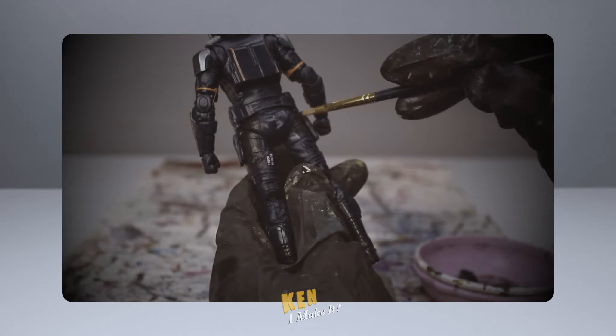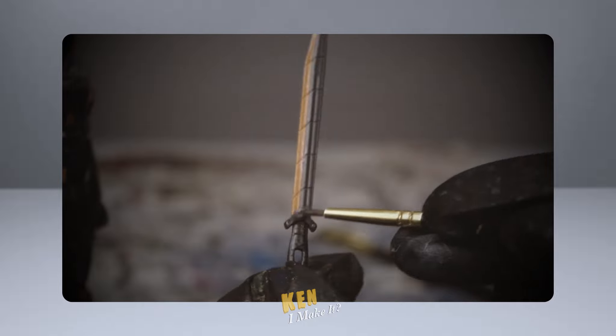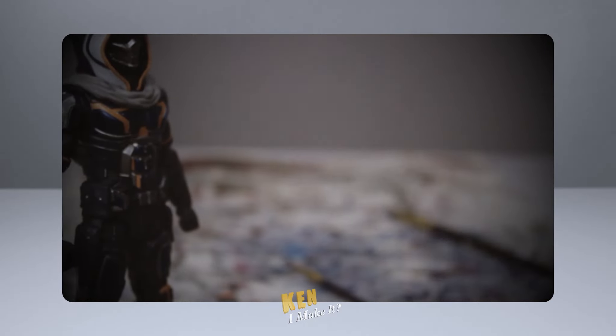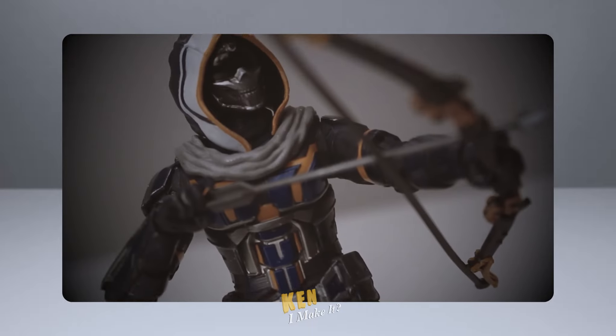Last week I did some minor touch-ups to my Taskmaster figure, making it pop a bit more. And that figure turned out pretty cool. Check that video out if you haven't already.